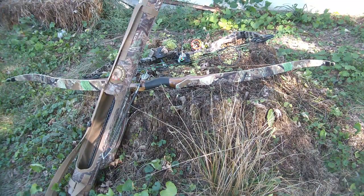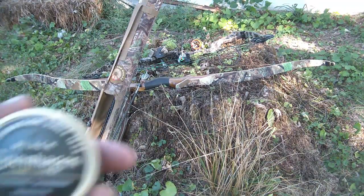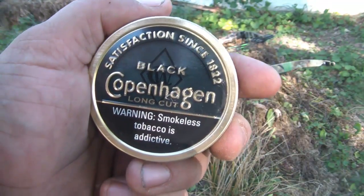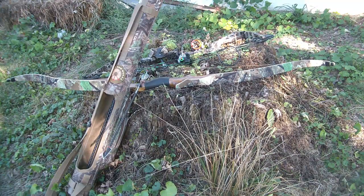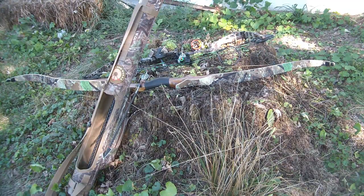I do not endorse chewing or smoking by minors, but what I will say is, when the warning on my chew can says smokeless tobacco is addictive, they mean this is some really good shit. Now I don't even know why I'm making this video, because my trademark seems to be the guy with the hunting show that never kills a deer. However, we fixate on our gear because it's the only part of the hunt that we actually have any control over. So prepare to fixate away as I go through my setup for 2013.